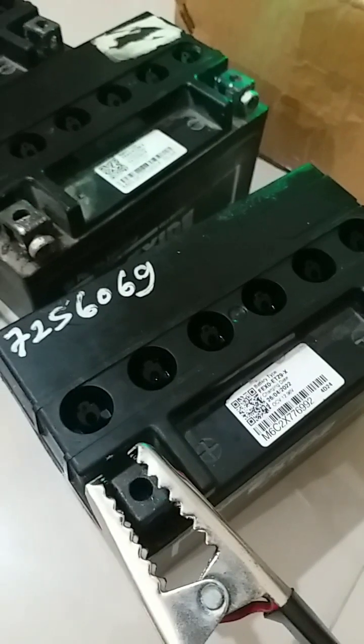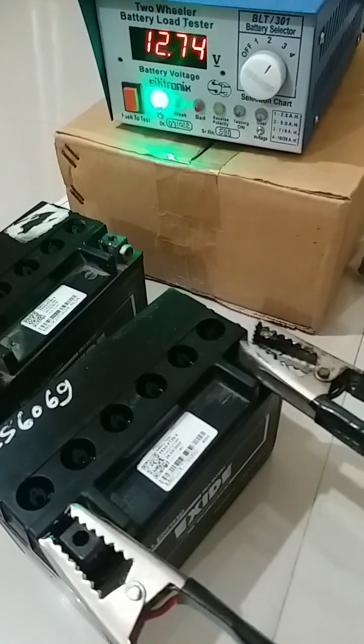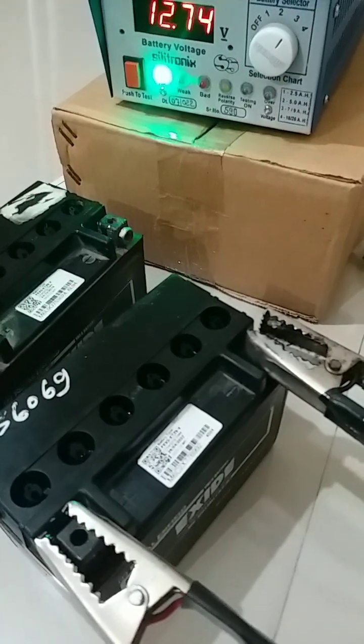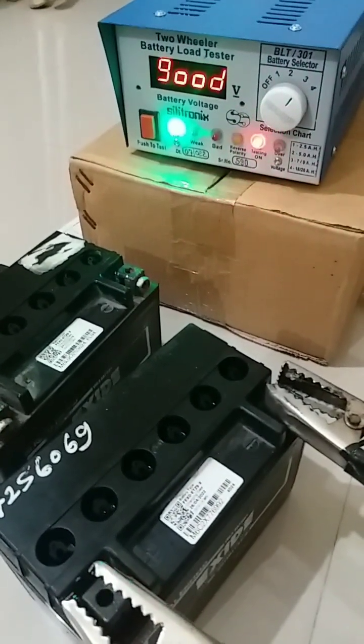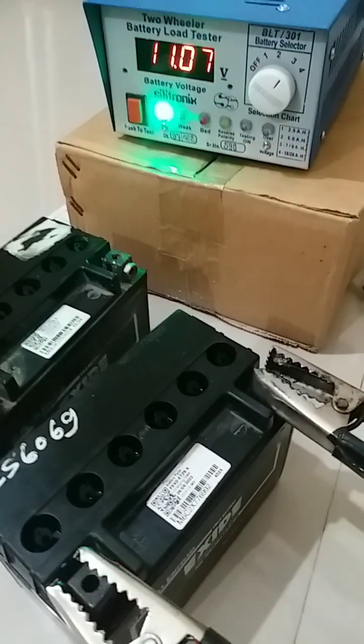This battery is within the warranty period but had not been working and had lost cranking power. We rejuvenated this battery and are now checking it under the load test. It is perfectly okay.